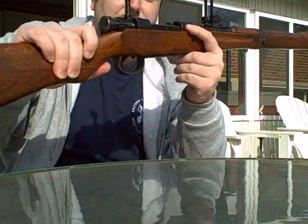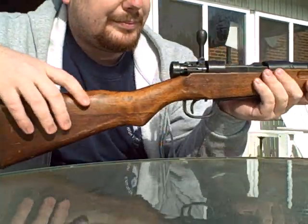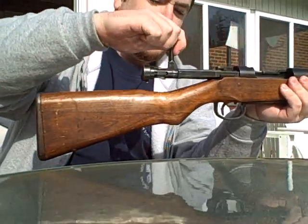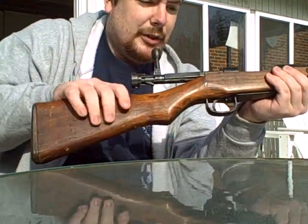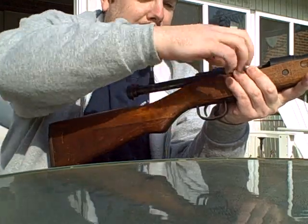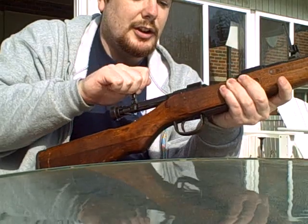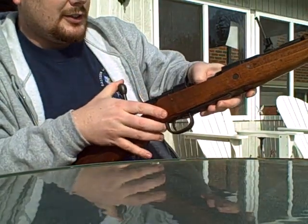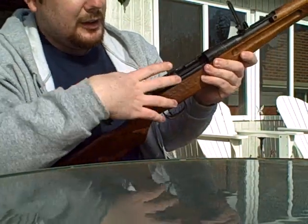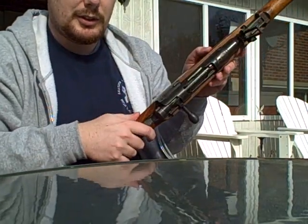The bolt action is just a standard 90-degree Mauser turn. There's a bolt hold open on this one. A bolt hold open is just when your last shot is done and the bolt can't go forward. Since there is no ammo, it does it automatically. I just have to press the little top of the magazine feed plate and then close it, and it's good to go.